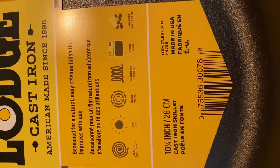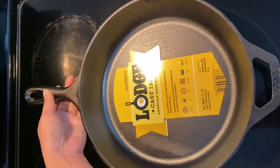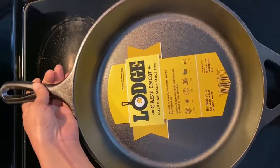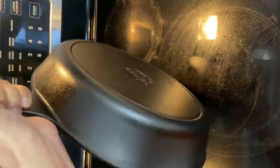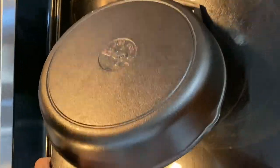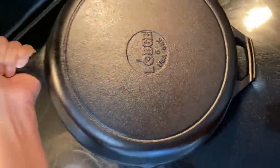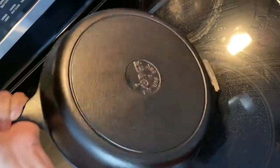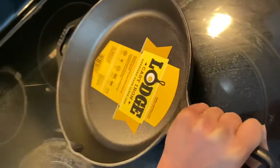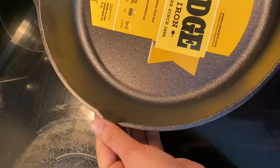Even though large cast iron comes seasoned, you must be doing your part of seasoning in order to have a longer life for your pan. Firstly, let's see what the features are. There is a Lodge trademark printed at the back of the pan and it also says the size 5 and USA. So if you're unsure whether your pan is genuine, you can check at the bottom of the pan to ensure that it belongs to Lodge.